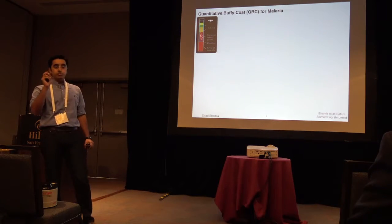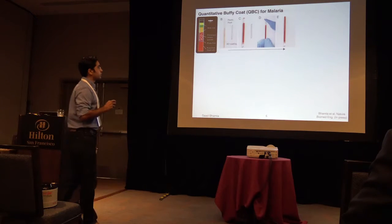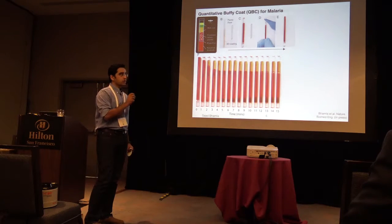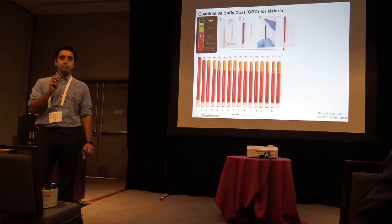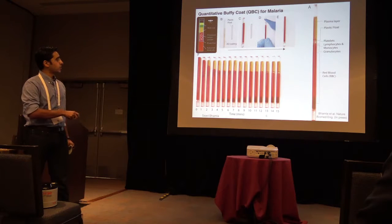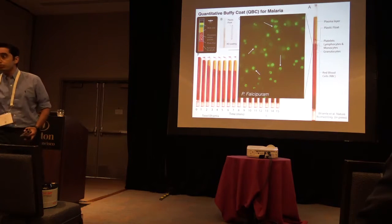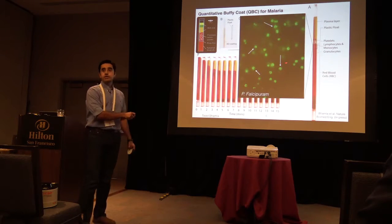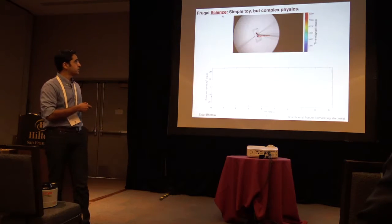When malaria parasite falciparum actually infects the red blood cells, it alters the density, and you can do what's known as a quantitative buffy coat. You can take advantage of the density difference between an infected red blood cell and a healthy red blood cell, and do a very fine separation in about fifteen minutes, and stick it under a foldscope with fluorescence modality. Here's parasites. This is what we just did in rural parts of Madagascar for fifty patients to do field tests.